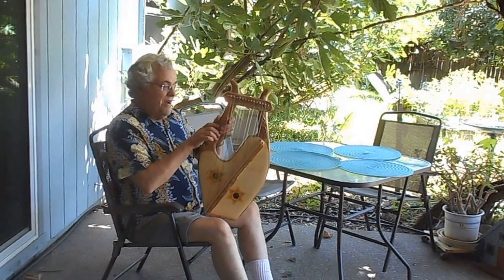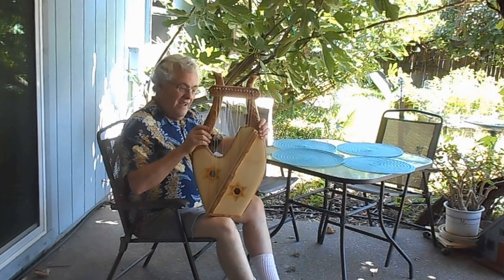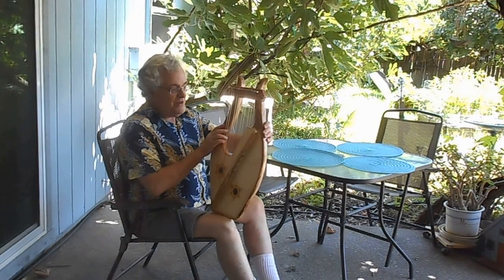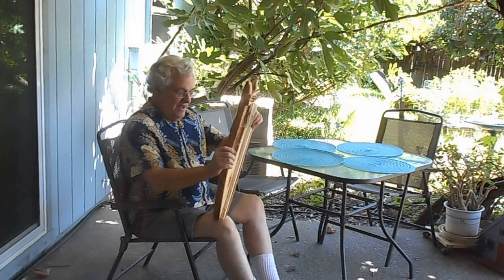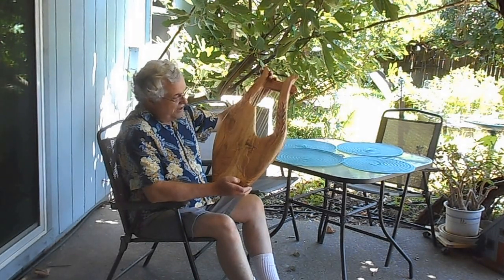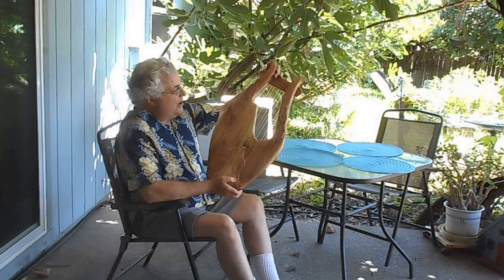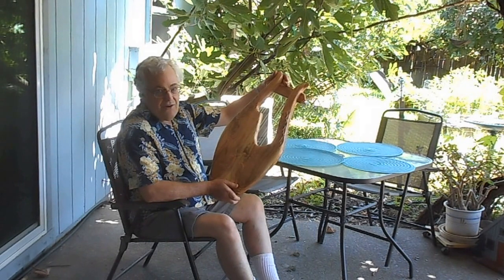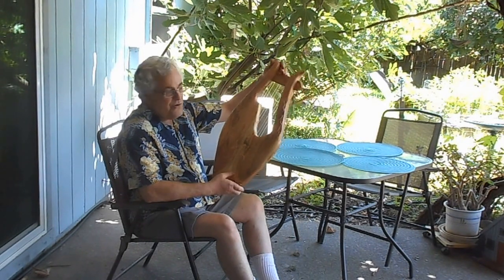This is Glen Hill with Mt. Glen Harps, LLC, and this is a 15-string lyre, a gut-strung lyre that I just finished. It has a carved low-relief dove with an olive branch in its beak and then two olive branches there on the back of the neck. It is built out of 1,500-year-old olive wood from Jerusalem in Israel.